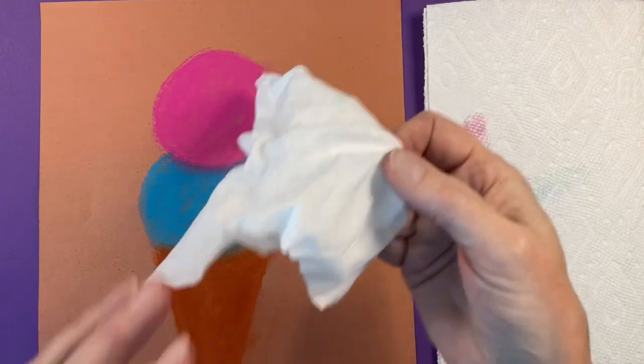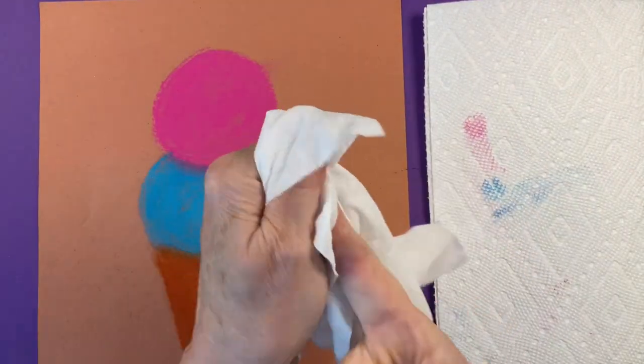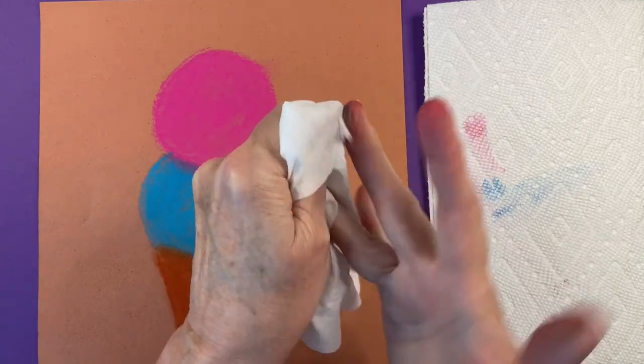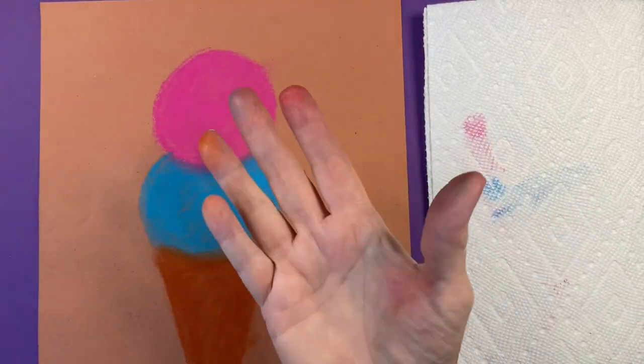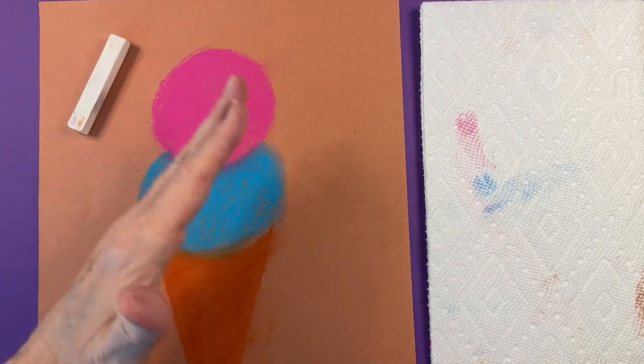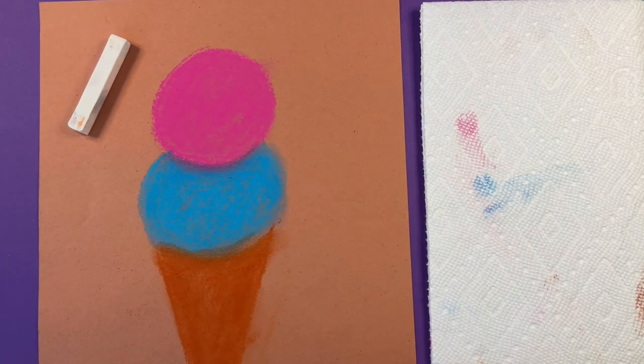The best way of cleaning is to get your wipe, put your finger in and twist it around, then wipe it on your paper towel to make sure it's clean. Now we're going to make this ice cream look real by adding light on one side and shadow on the other.